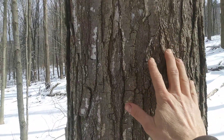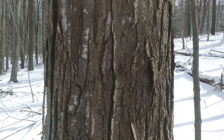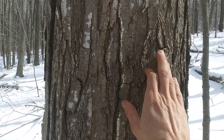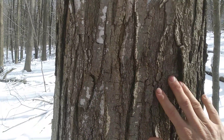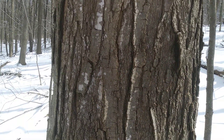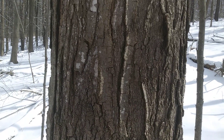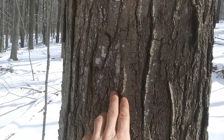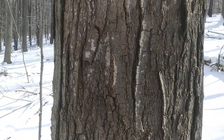This is the bark of a mature sugar maple. This tree's probably 60, 70 years old. See these plates of bark? They're actually quite stiff, and if you rub your hand over them, they don't flake off. If that was a red maple, you'd get all kinds of bark chips flaking off. And a lot of times on sugar maple, you see this white lichen — that's really common on sugar maple.